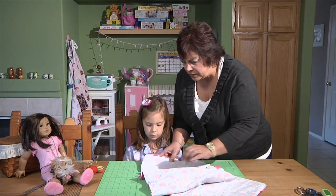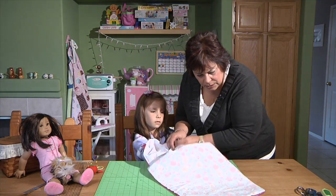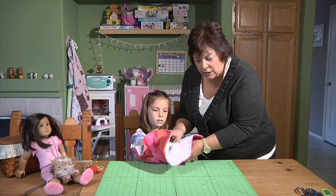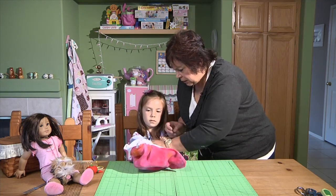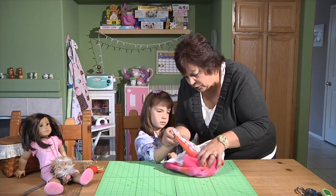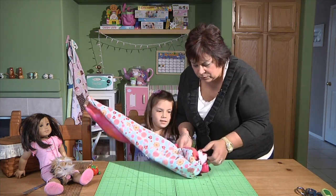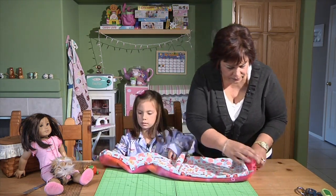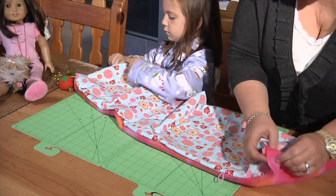Now I'm going to have Olivia give me some help here. She's going to reach inside and I'm going to keep going all the way down — you're going to reach for this corner. This is really fun because you can have your daughter or granddaughter help you do this. Hold that tight in your hand and let me just pull it. Now you start pulling — and look how fun that was! Now we've got it turned right side out. Help me straighten that out and pull up your corners.